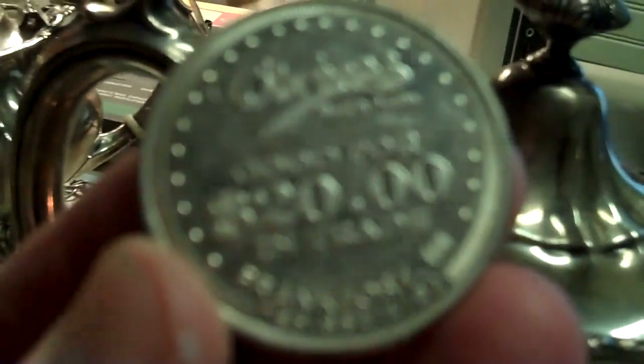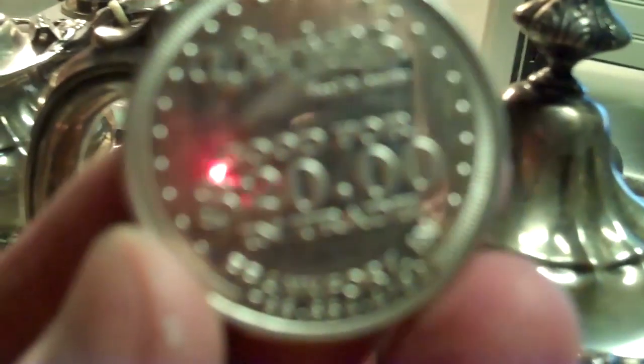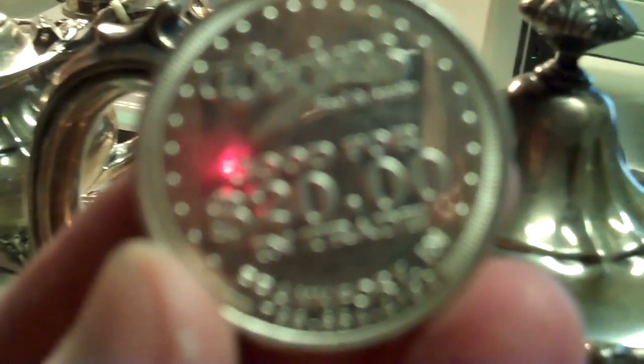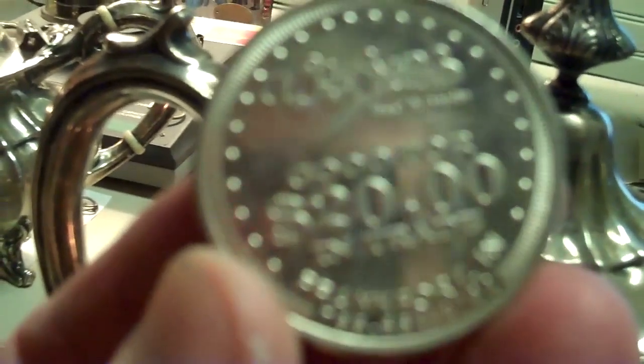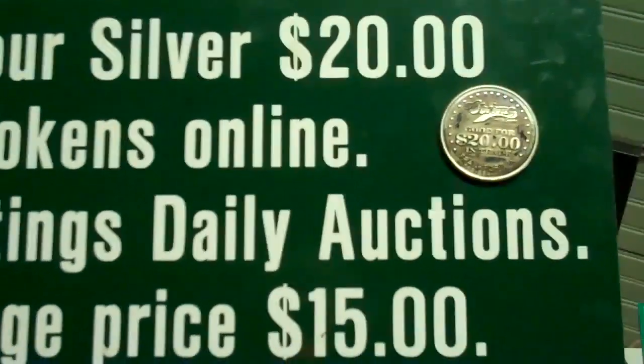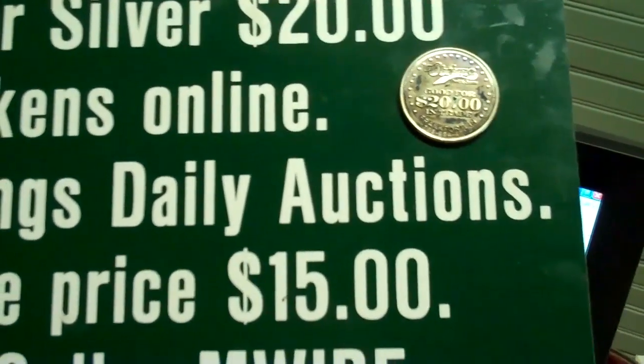One ounce coins, one ounce bullion — I know a lot of people collect those. And I don't know if you can see that, but this is an O'Brien's Food and Spirits $20 silver token, one ounce, $9.99. These were made in, I believe, around 2001. And I can tell you for a fact that only 1,200 of them exist. I've long since run out of the O'Brien's tokens, and even here in my own town I rarely see them. So if you ever do see any of those and you collect rare bullion rounds, I'm sure that's one of the rarest.